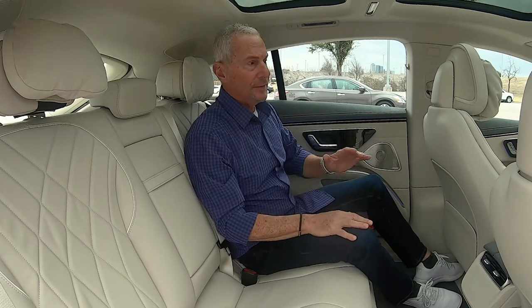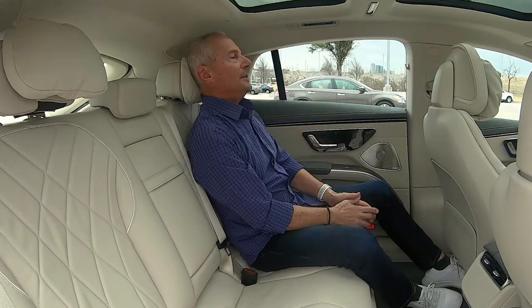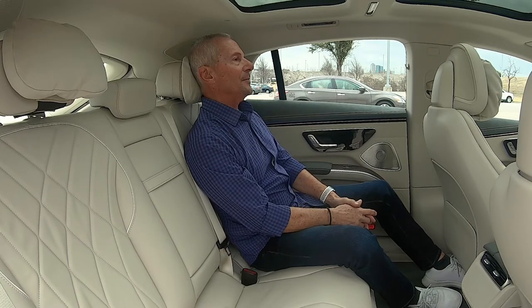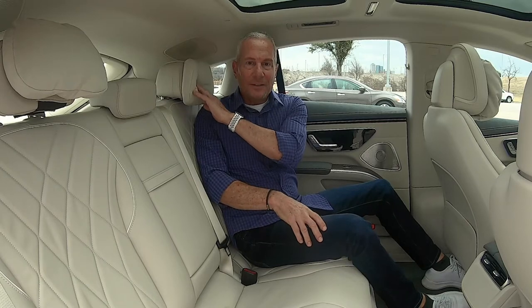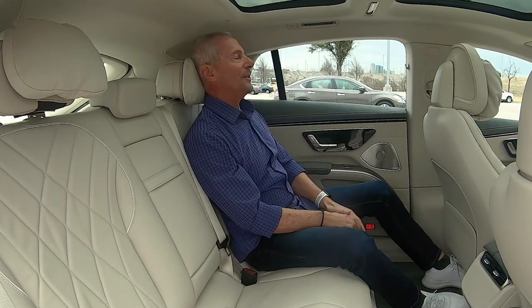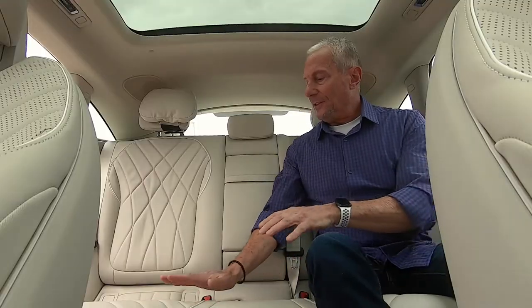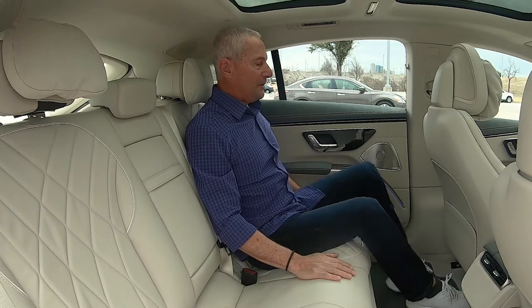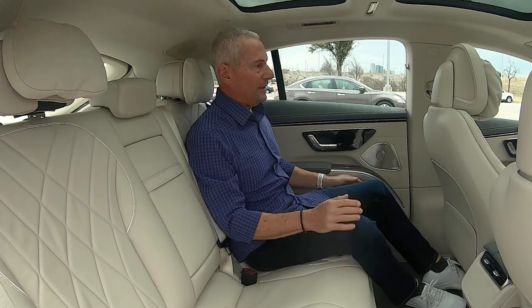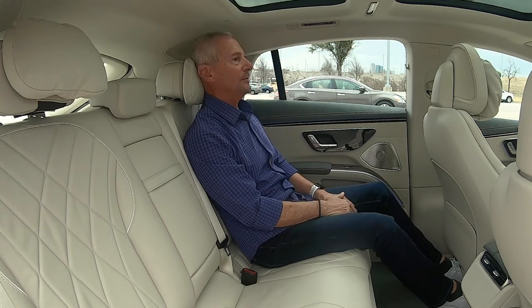When I think Mercedes S-Class, I think opulence — legroom, backseat room where you can kick back and relax. Well, this has it. They have these pillow headrests — oh my gosh, you're so comfortable. The seats are quilted leather, comfortable and supportive. I have legroom for days — I'm about 5'10" and I can almost lay out completely. I also love the mix of materials: matte wood finish, piano black gloss, and leather. It all fits and works together beautifully.